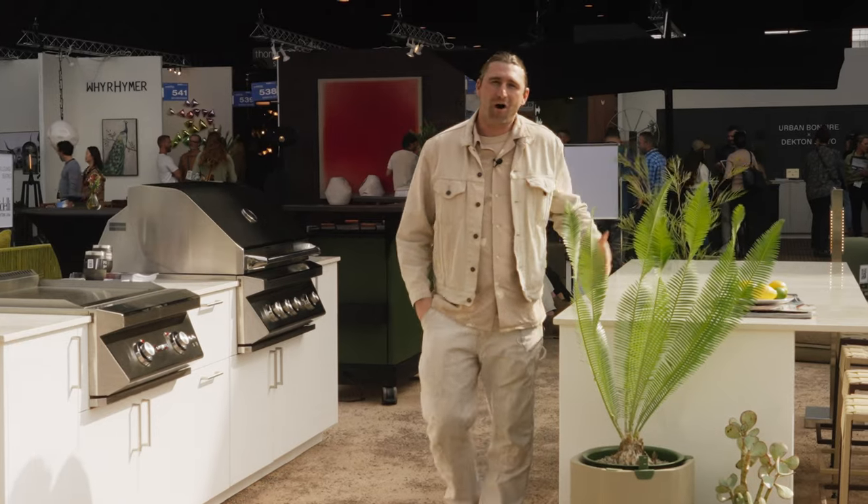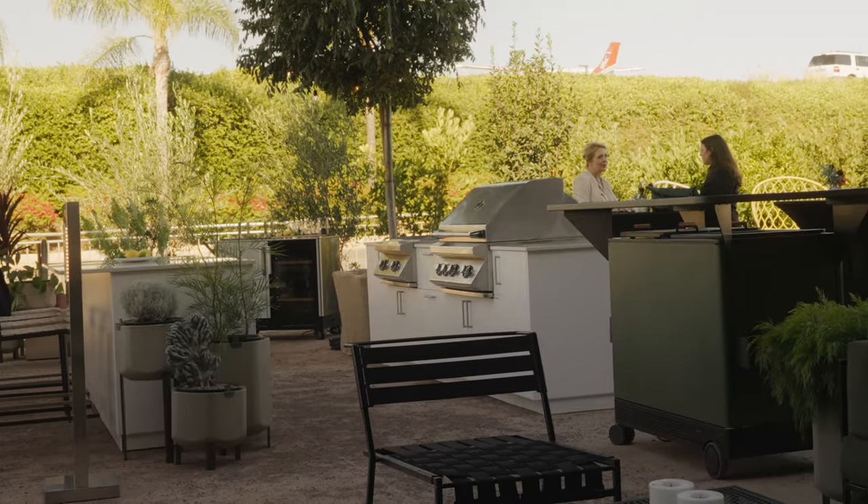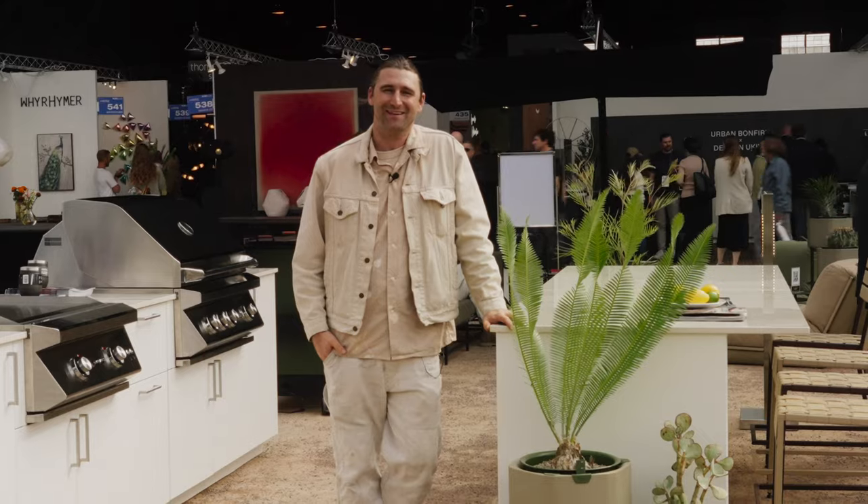I hope you liked the walkthrough of the booth and it gave you some information about what we're making, what we're showing, and how we've partnered together. We're going to be doing other shows in the future — can't wait to see you there.